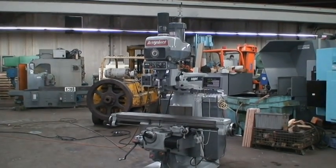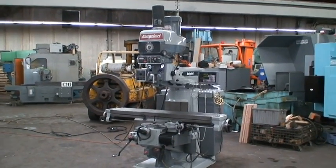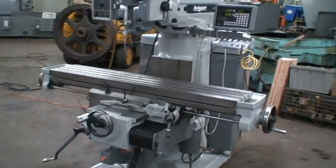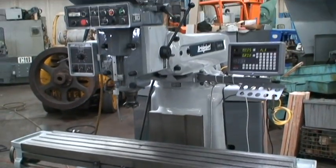Hello, welcome to Industrial Surplus. This is a video demonstration of our Bridgeport Series 2 heavy-duty vertical mill. Model number Series 2, serial number 2236, which should put it at about a 1977.